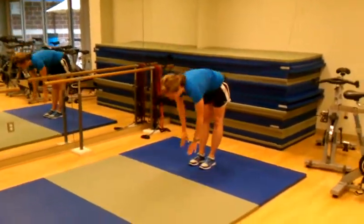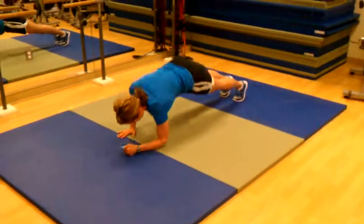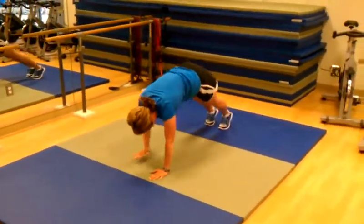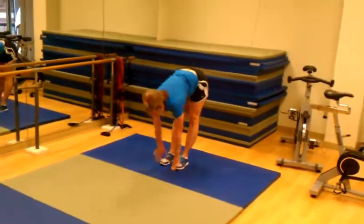Now let's go down-up. So we're just going to walk out and do one of our favorite exercises. Down, down, up, up. Other arm — down, down, up, up. And back. That's a plank walkout with one down-up per arm.